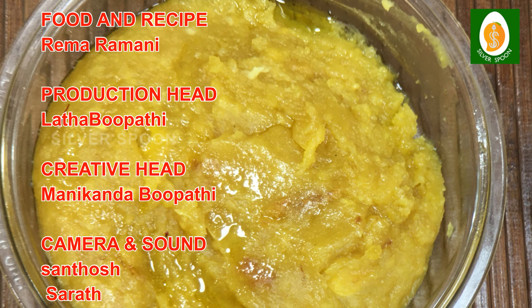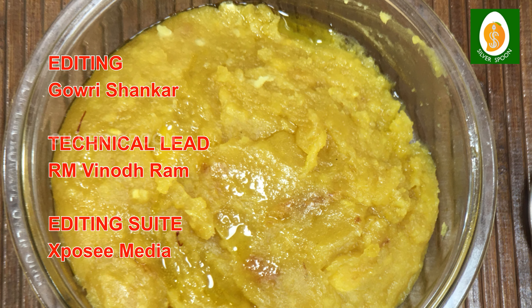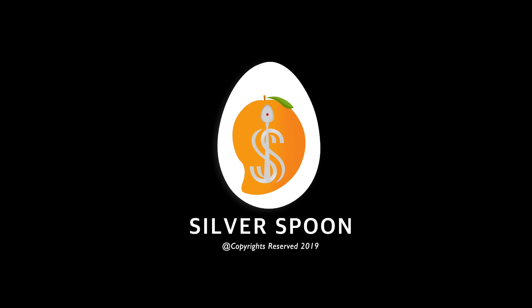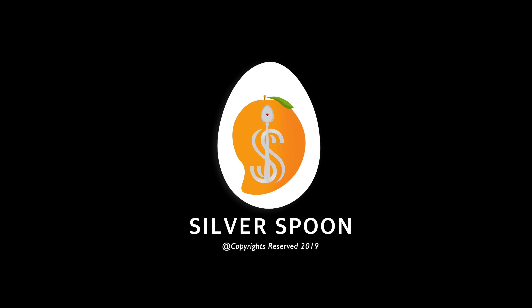1 cup of wheat flour. 1 cup of moong dal (pasi paruppu). 2 cups of sugar. 150 ml of ghee. 1 tablespoon of cardamom. 1 tablespoon of saffron mixed in milk.